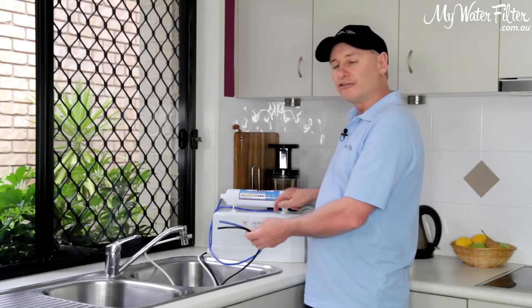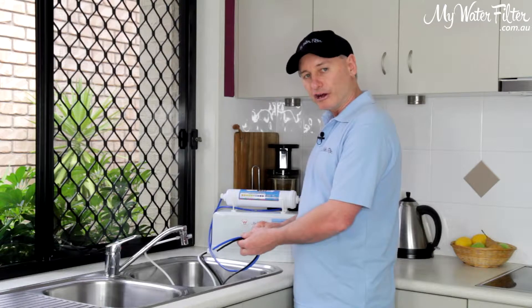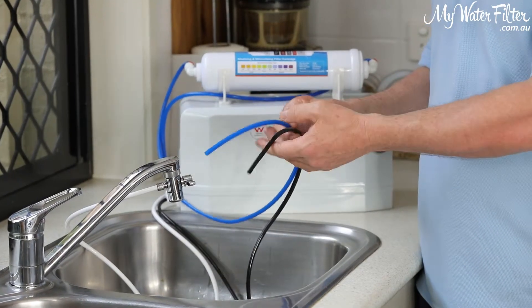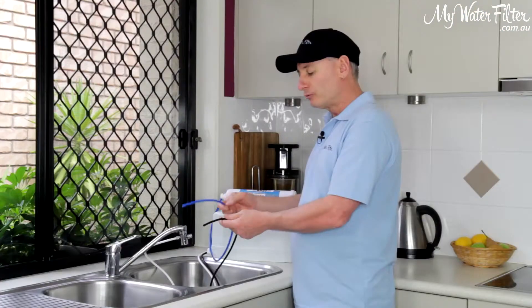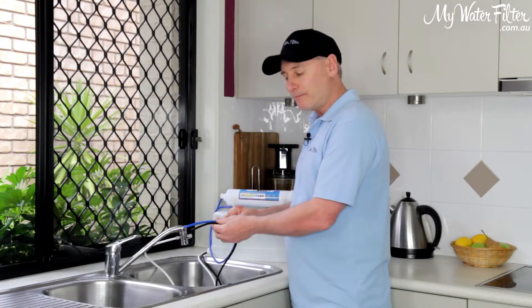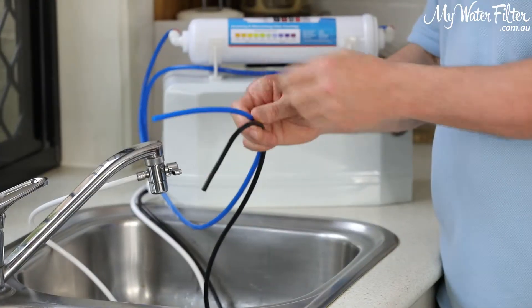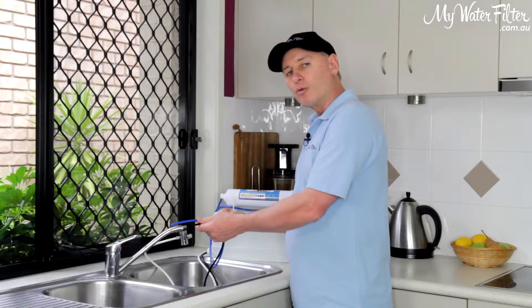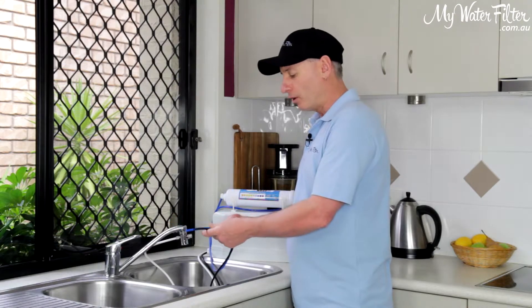Now inside this device here, there's a flow restrictor, and what that does is it stops too much water going to waste out of the black pipe, and it pushes more pressure on the membrane and evens the water flow up, so we end up having about a 50-50 waste — a litre of water waste for the black pipe and a litre of pure water collected out of the blue pipe.